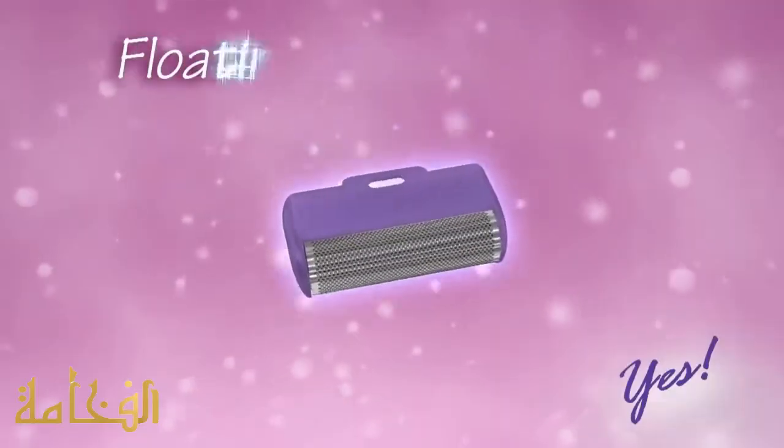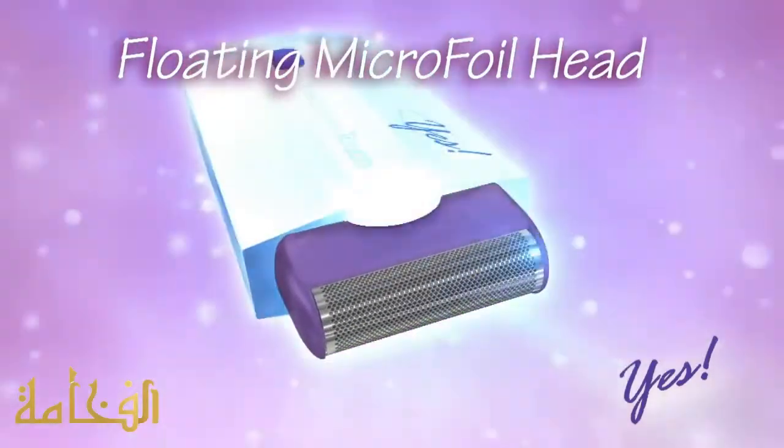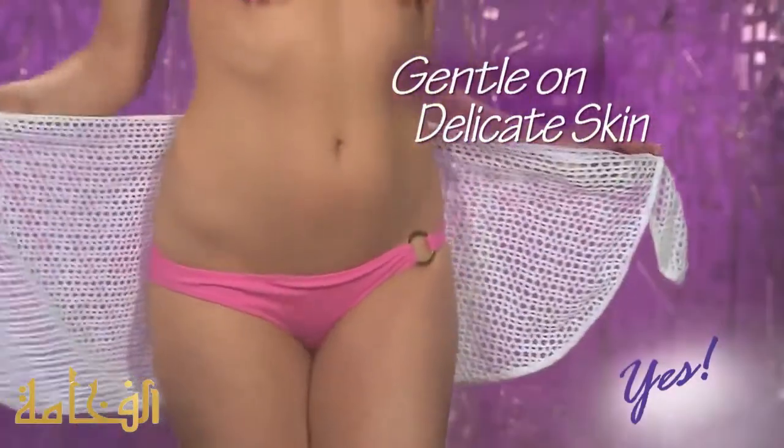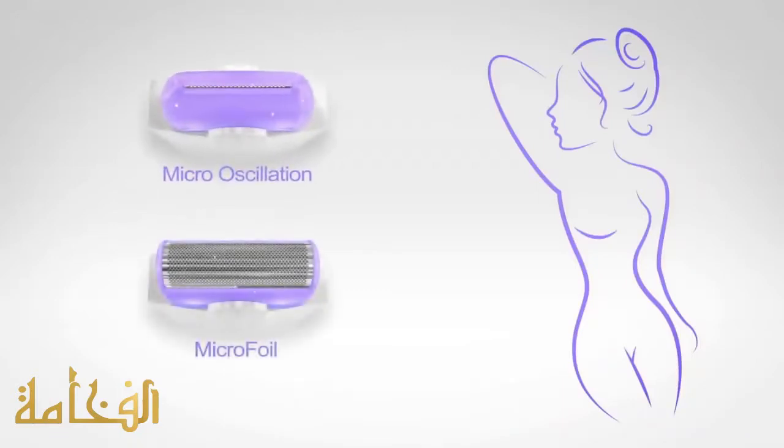Yes. And now, for the first time, we've added a microfoil head to gently remove hair on delicate areas like underarms, bikini areas, even legs. Yes, two interchangeable heads, one complete solution.